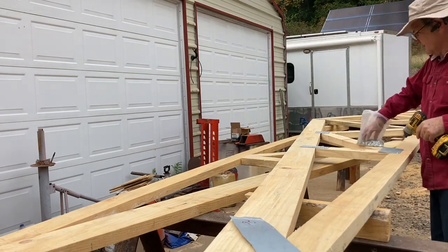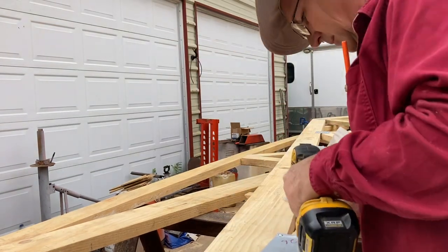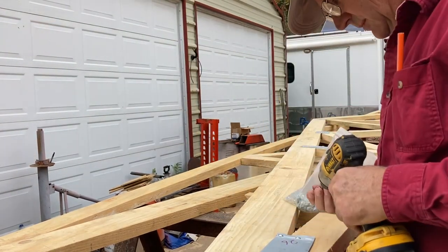Building trusses is very repetitive — more cutting boards, more putting in screws. Oh, did I mention more screws?